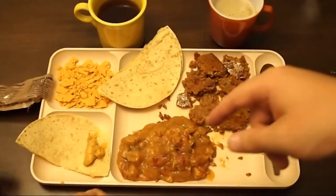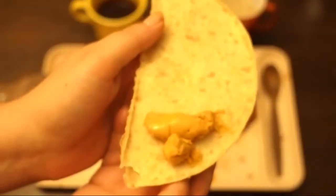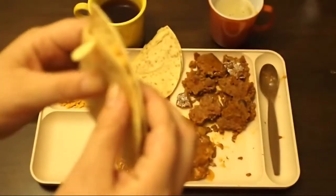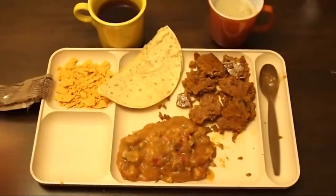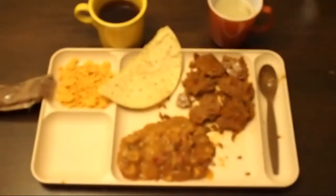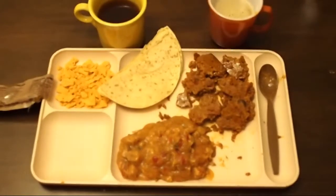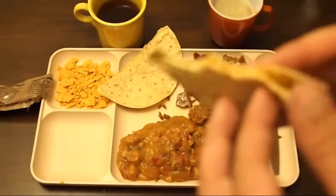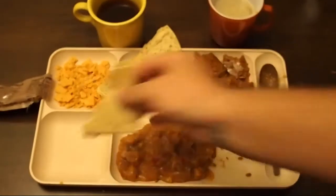Up next is the tortilla with a little bit of cheese on it. Fold it over and spread the cheese around — a little quesadilla. Mmm! Way better than the cheese from the last one. The cheese is much better — it's softer, way more cheddar-y. It's creamier. Definitely better.